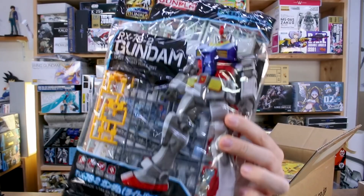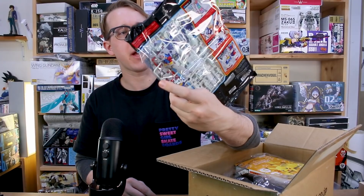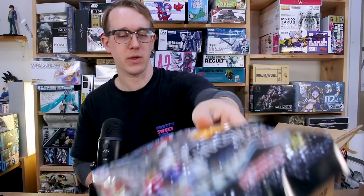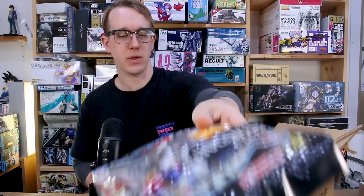First off, another Entry Grade Gundam — this is actually the regular Entry Grade Gundam. The one I reviewed before was the one that came in that special set. This is the one that comes in the bag, but I think they're switching over to a box going into the future. I've seen that future releases will be slightly more expensive, so I think having it in a bag is only temporary, maybe. Anyway, I wanted to work on another one of those so I got that.